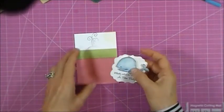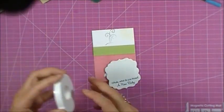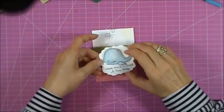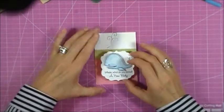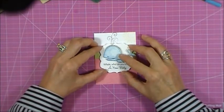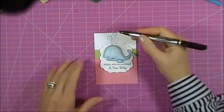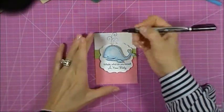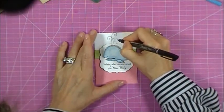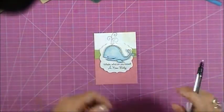Now we're ready to attach this to the card — I did that also with a little bit of 3D foam tape, putting a couple of little strips on here and lining the water spout up. On my stamp I'm missing a couple of dots — I don't know what happened — so I've got to use a little Sharpie pen to draw those in and complete the design. It also looks like I didn't stamp very hard on a couple of spots, so I'll just go back and color those in.